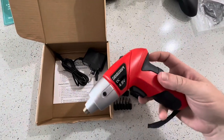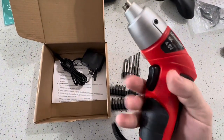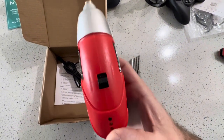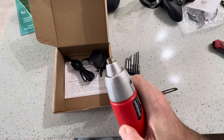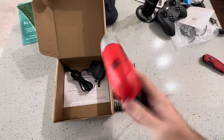We have the drill itself and everything that comes in the box. So far I actually really like the build quality of this. We have an indicator light here so we can see how much it's charged, a little switch here to turn on a flashlight, which is pretty cool, and then we have the drill button.